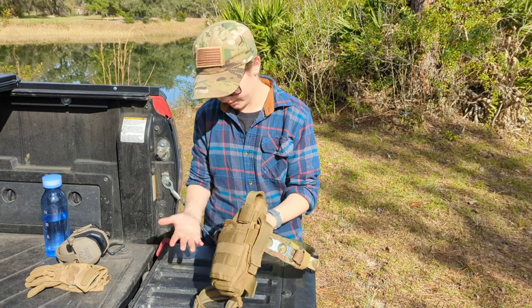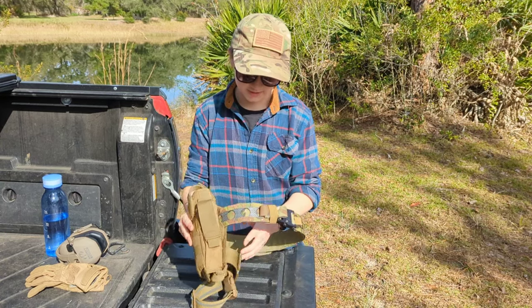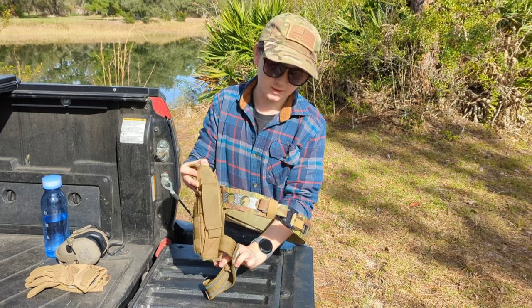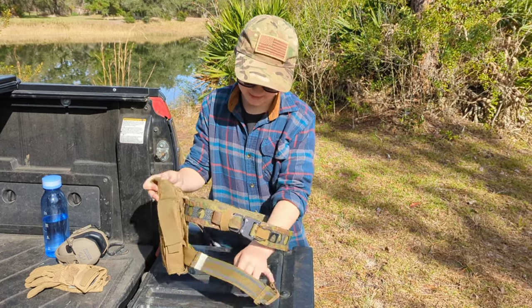We're going to start with its modularity — the holster, the way everything you can do with it, it's amazing. For example, my holster here is Velcro.